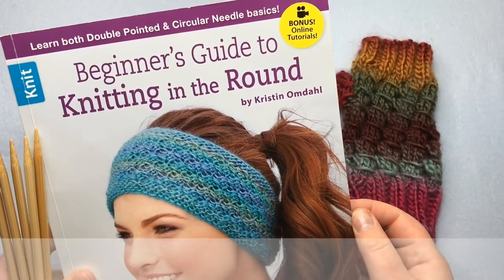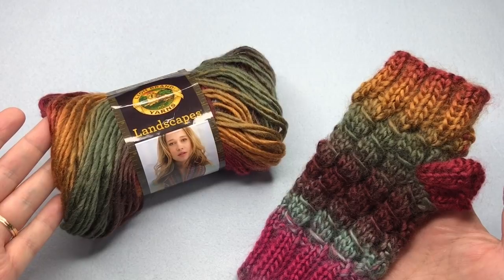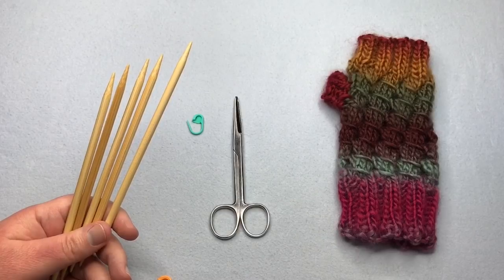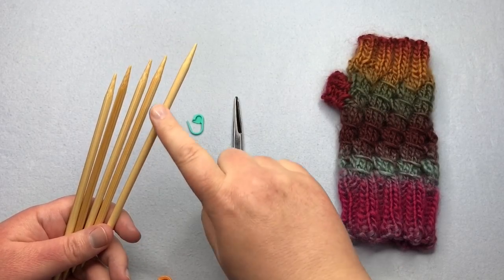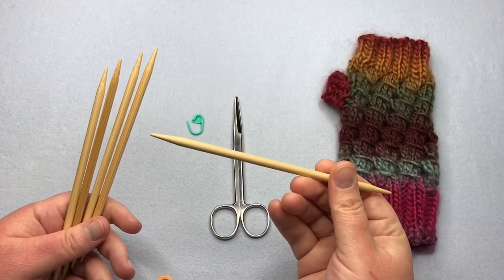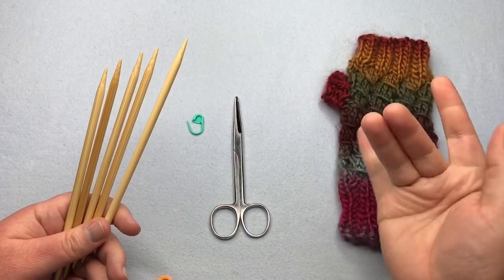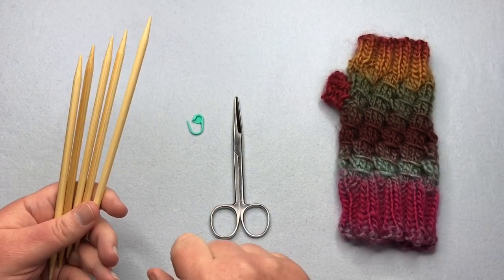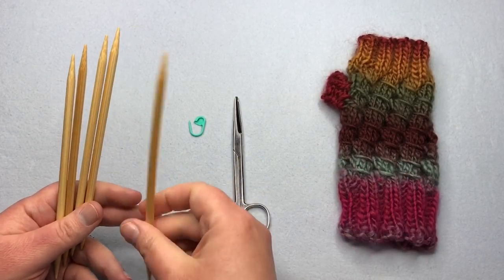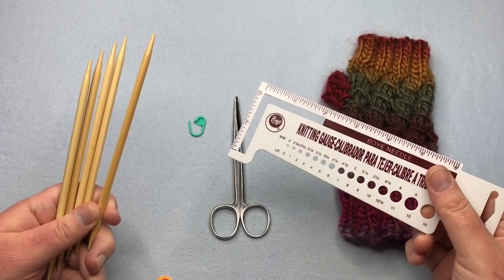Let's go over your supplies. Today's yarn is Lion Brand Landscapes — it's a medium four weight yarn, you need one skein, this is color Desert Spring. Thank you so much, Lion Brand. You're also going to need five inch double pointed needles, a set of five, size US eight or five millimeter. I'm actually using a US size 10 or six millimeter. You'll also need a split ring marker, some scissors, a tapestry needle, and a measuring tape or knitting gauge.